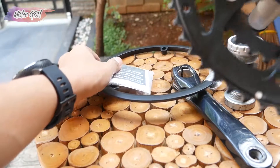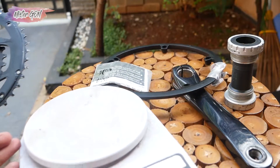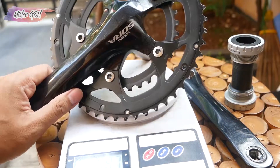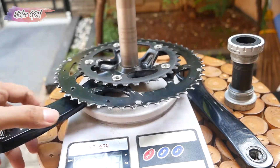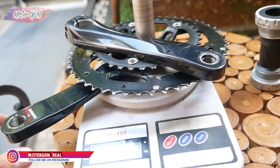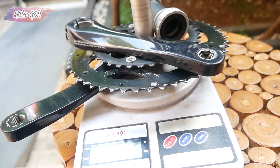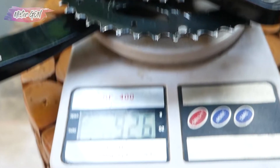Now it's time to weigh it to see the actual weight. The website says it's 1.1 kg. Yeah, it turns out the actual weight is only 926 grams — it's lighter compared to what the spec sheet states.